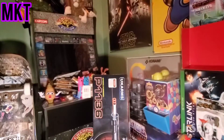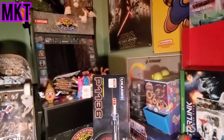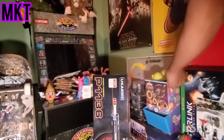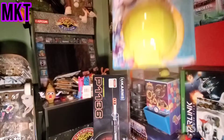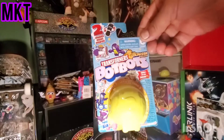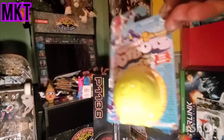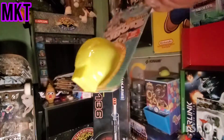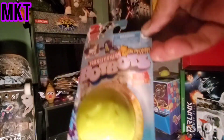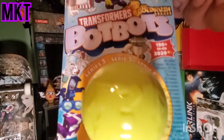We're back live, My Cart Toys! We're going to do some robots - Transformers Bot Bots blind bag, let's go!